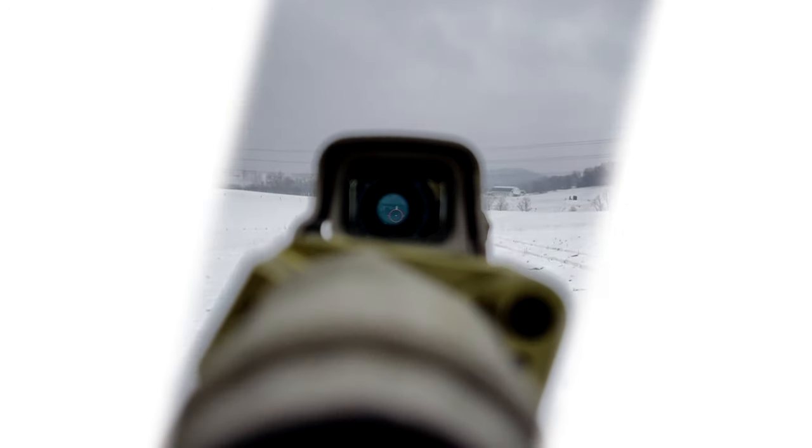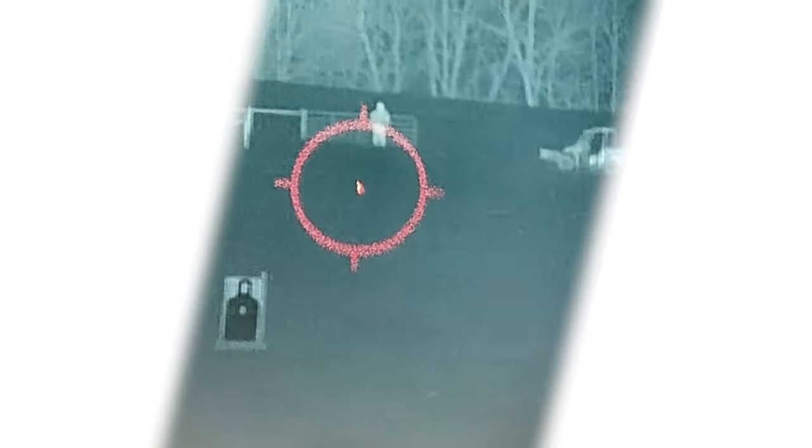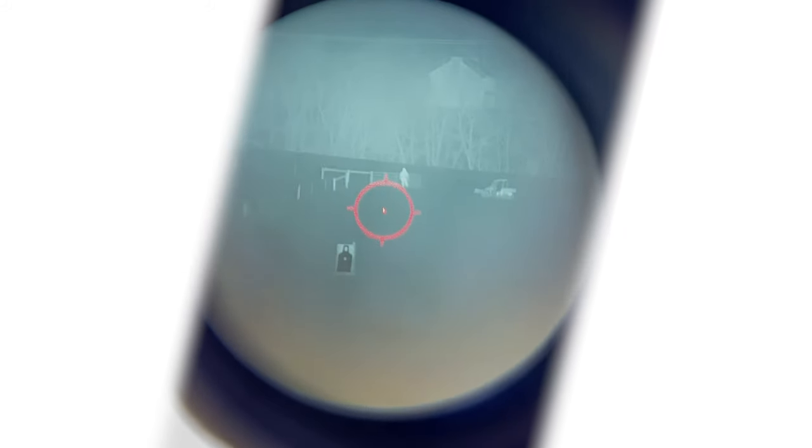Like a digital zoom — my target at 1 power, 2x, 4x. Switch up to 300 yards, 2x, 4x — and then the magnifier flips down. You can just barely see those hot spots there. If I zoom in digitally, you may be able to get a little bit of a look. And there it is, back at 1 power.